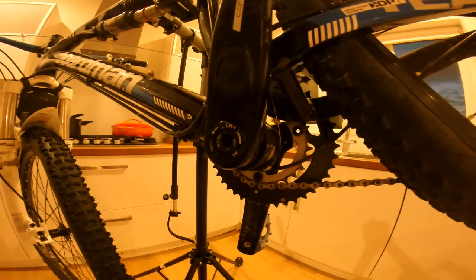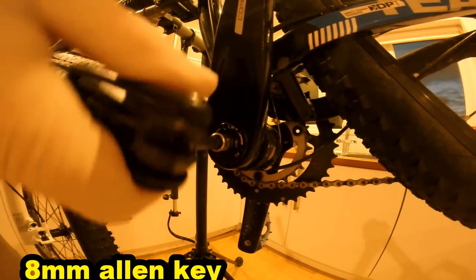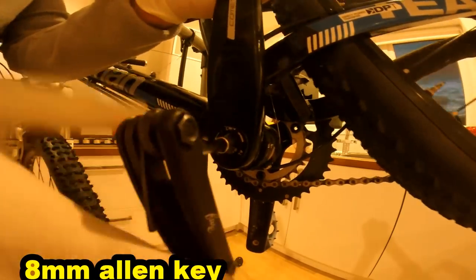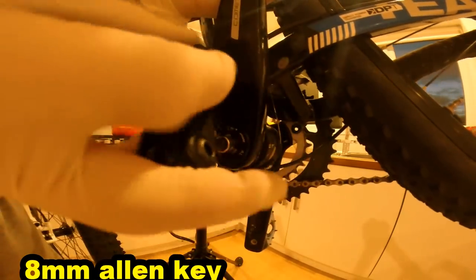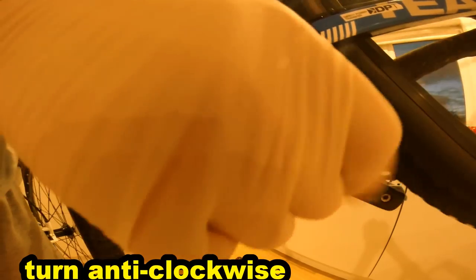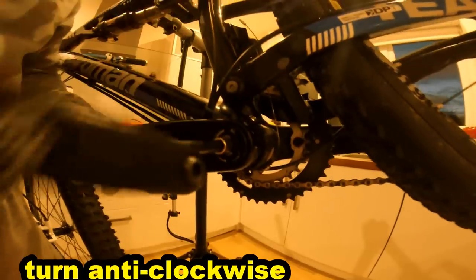This is just a quick video to show you how to take an FSA crank set off, starting with the non-drive side. Using an 8mm Allen key, you have to force it in — it's quite stiff but it's fine. It's self-extracting.